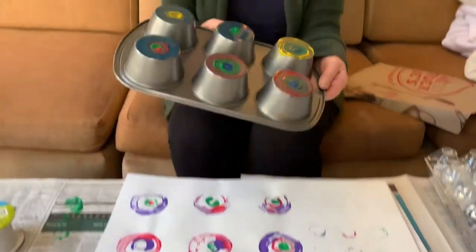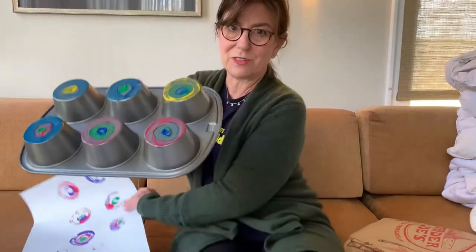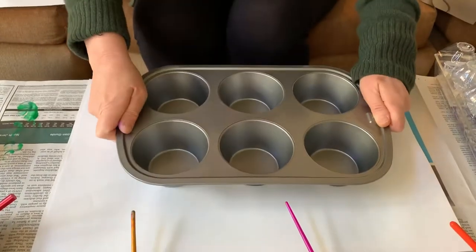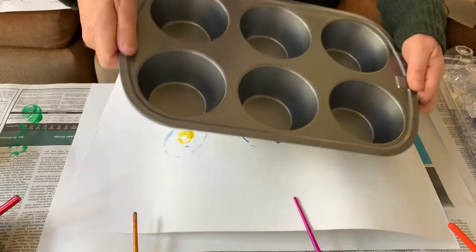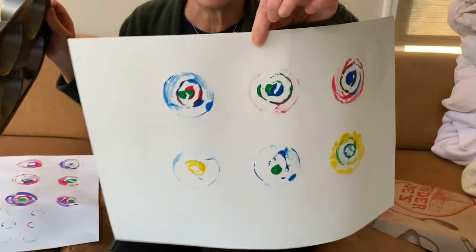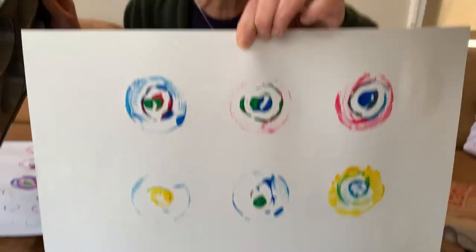I have painted all the bottoms of my muffin tin. Now I'm going to turn it over in my hand and press it down onto the paper — one, two, three, press. Then lift it up and look! I have a print. What shape do you see? That's right — circles!